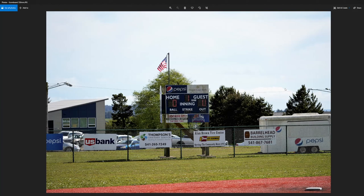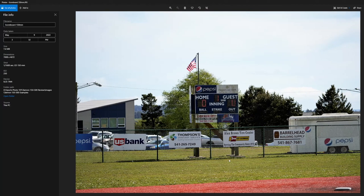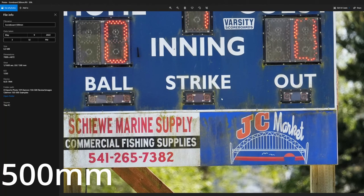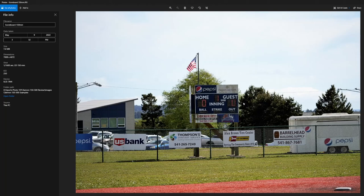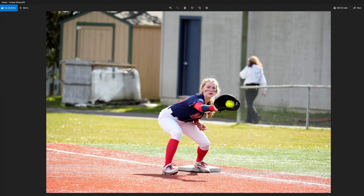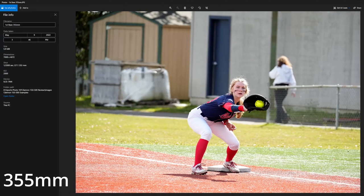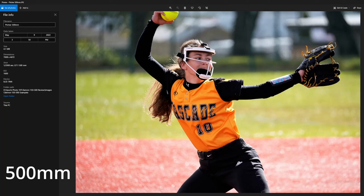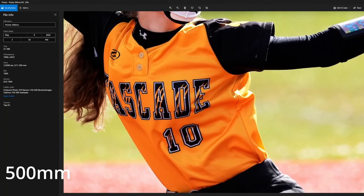First up are reference photos — straight out of the camera, no editing, no cropping, no post-processing. This first image is at 150 millimeters from just off third base. This one is at 500 millimeters — you can see the detail you get, including what looks like a sign that needs cleaning. Then at 355 millimeters looking at first base, the image is nice and sharp. Here's 150 millimeters right on the third baseline during the game, and at 500 millimeters — look how sharp that is. That's all you can fit in at 500mm on this field.